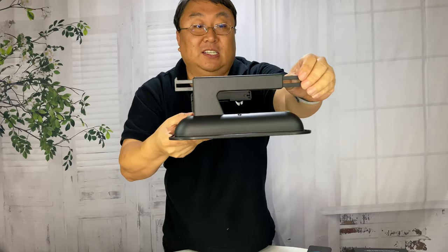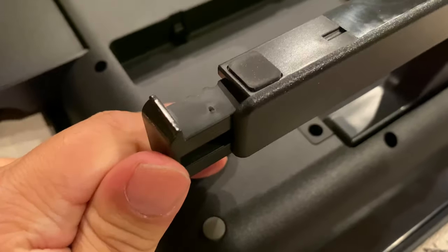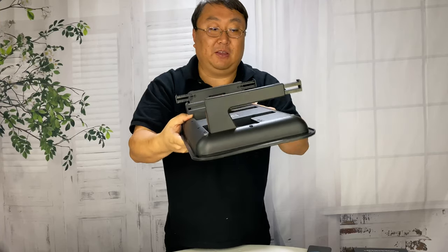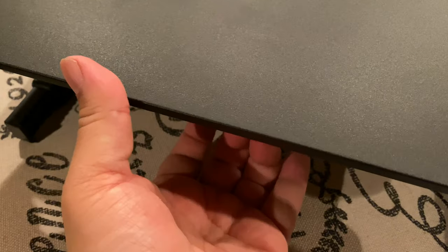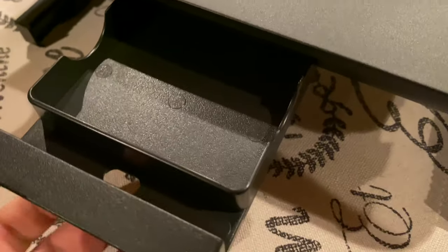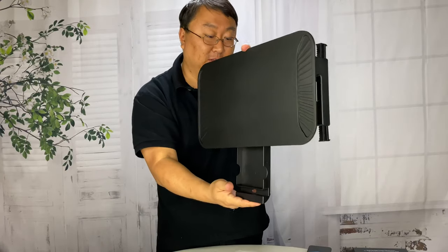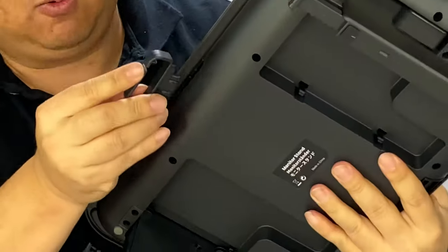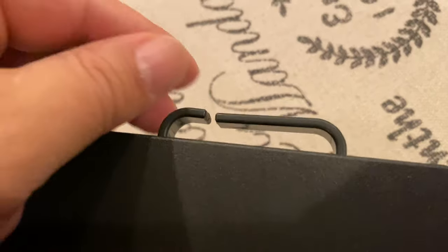On the bottom there are extenders that come out. They have little detents so you can put them in any position you want — they just click into place. I'm going to extend them all the way out, which gives you extra stability fore and back. On the front here there's a little tray that comes out where you can put anything you might need quick access to, making use of that little space. There's also a little loop that snaps into the back, giving you an opening to run your cords and cables so they hold up nice and tight.